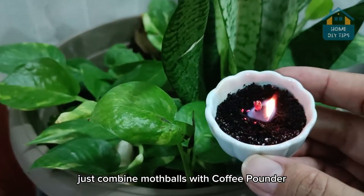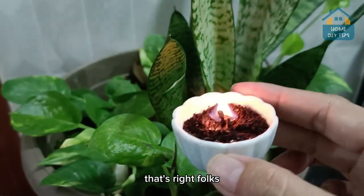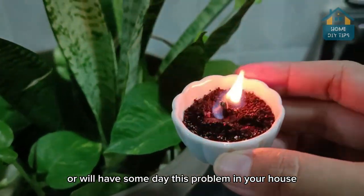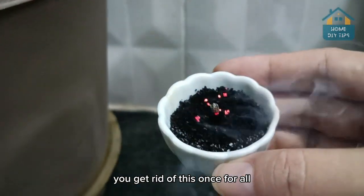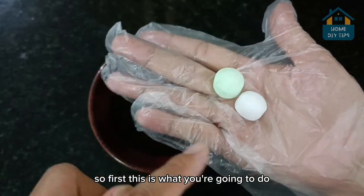Just combine mothballs with coffee powder, and you'll never have this problem again. That's right, folks — for sure you do have, or will have someday, this problem in your house. And with just this tip, you get rid of it once and for all. So first, this is what you're going to do.